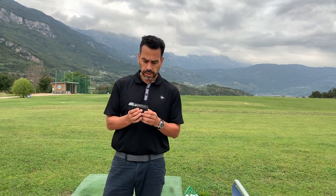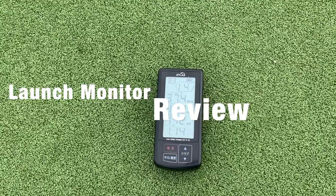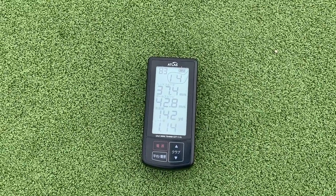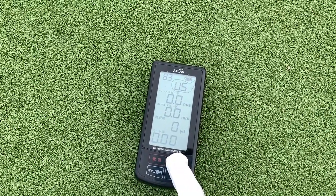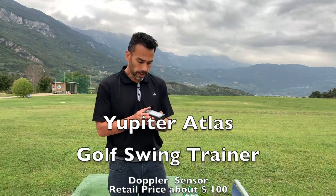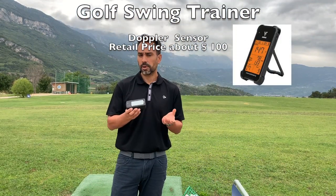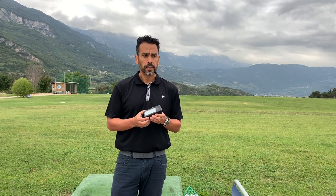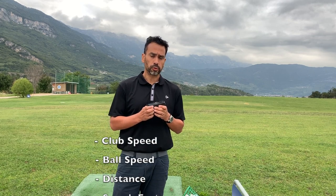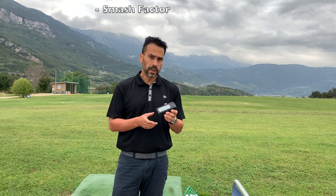I want to test out this unit. I've been having this radar for about four years and actually never done a review on it. I bought it from eBay and it's made in Japan — just about 90 euros, so just under $100. This unit is comparable to the Swing Caddy unit but it's about half its price and it's really reliable and durable. It measures your distance, your swing speed, and it gives you a match factor. Let me show you how it works.